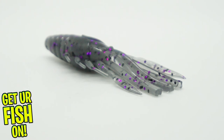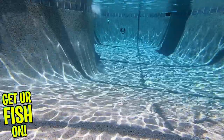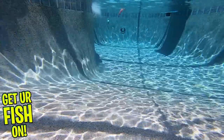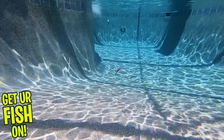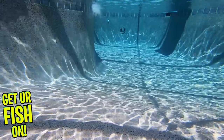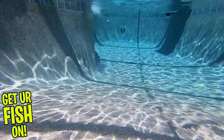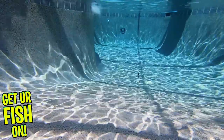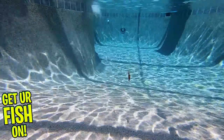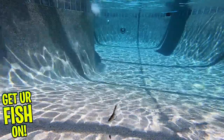This bait features three-quarters of a hollow body design which traps air and slowly releases bubbles as it falls. The top part is more dense, allowing your EWG better hook pinning, and it's an amazing flipping bait too. The appendages make a lively presentation that most bass have not seen. It is also poured with a specialized blend of soft plastic and scent to encourage fish to hold onto it longer without sacrificing durability.